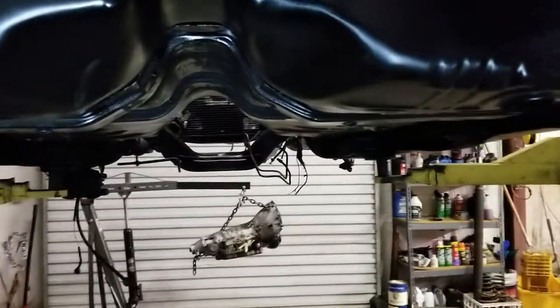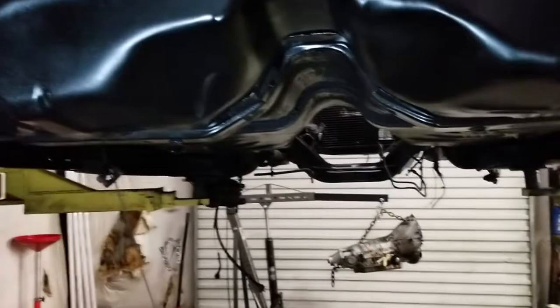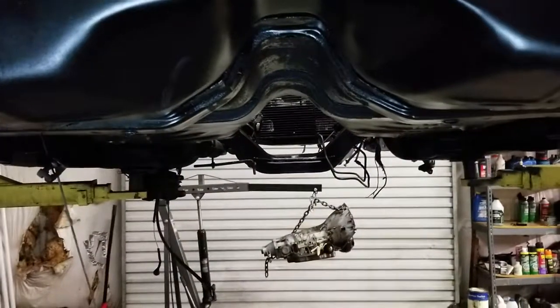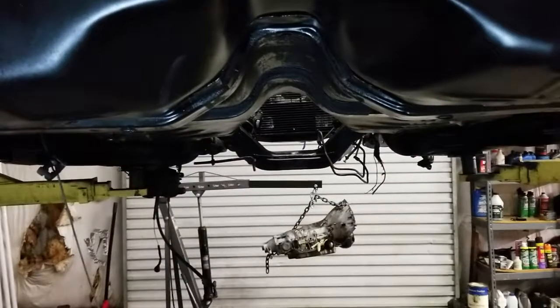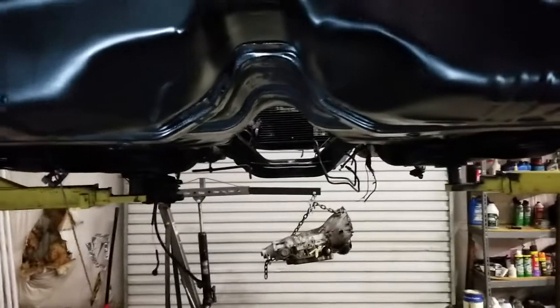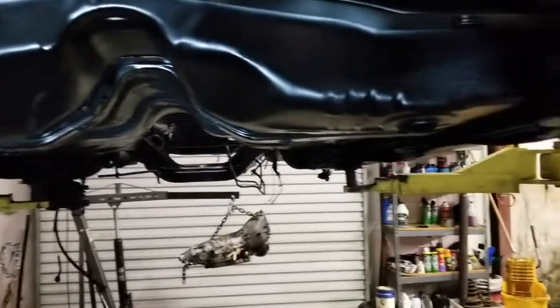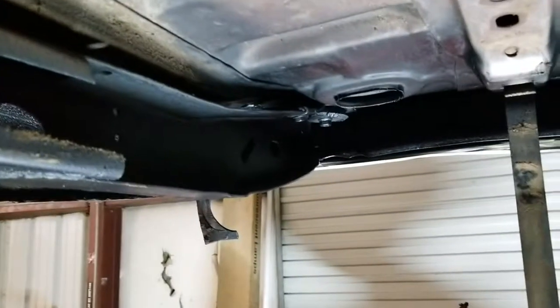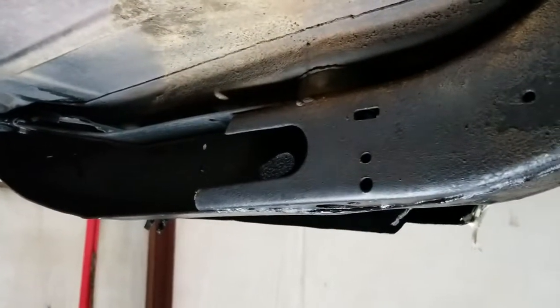So thank y'all for watching. Please like, please subscribe. There will be more videos like this to come. Just super excited about the 1969 Chevelle that we're working on, coming up on the 50-year anniversary of this car. It's kind of a once-in-a-lifetime deal, a car you get to work on every day. So thank y'all for watching and tune in next time.